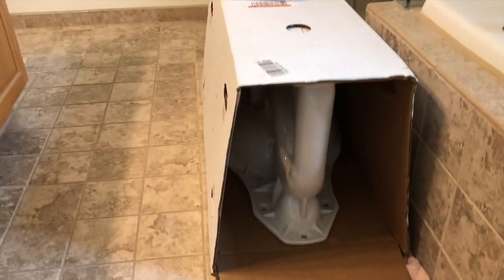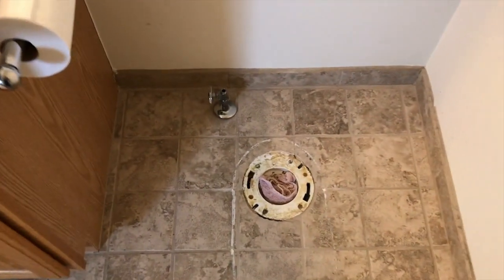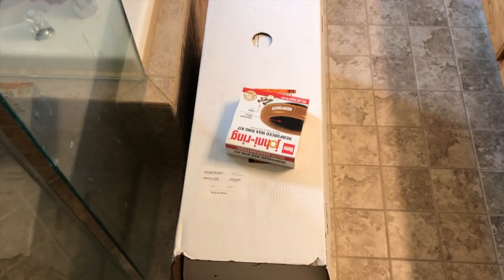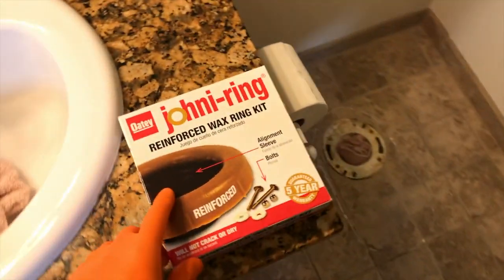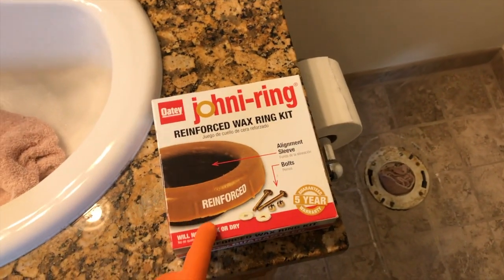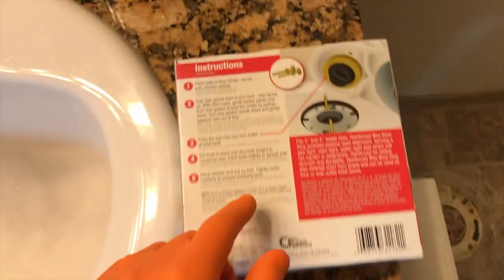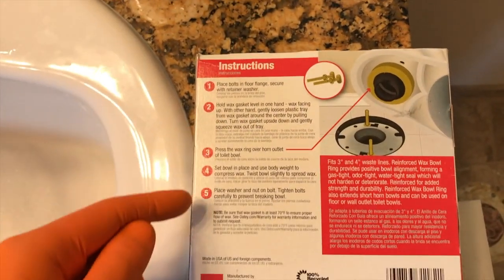Upstairs in the bathroom now, and there is the base portion of the toilet without the tank. Here is where the old toilet was removed in the previous video. From here we are going to open the box. Base portion of the toilet is out of the box. Let's go ahead and open up the Johnny Ring Reinforced Wax Ring Kit. The new wax ring out of the box comes with a new set of Johnny bolts, nuts, and gaskets.